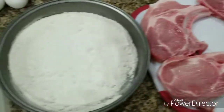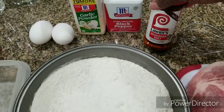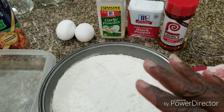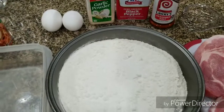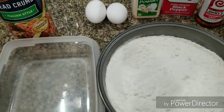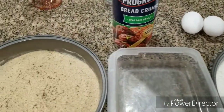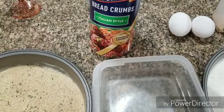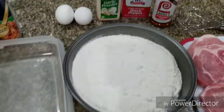I have my pork chops all washed and clean. I'm gonna season my flour with seasoning salt, black pepper, and garlic powder — just put the seasonings inside the flour, not very much. You can use as much as you want but please don't use a lot. Then we're gonna beat two eggs for our egg wash, and I'm gonna use Italian breadcrumbs to coat the pork chops and fry them up.